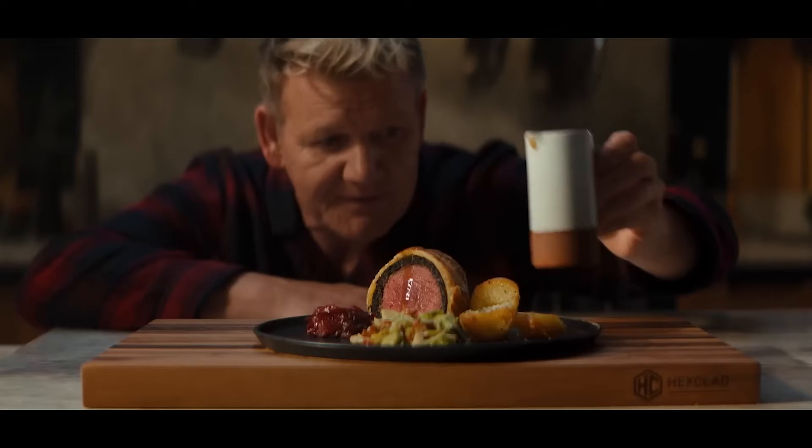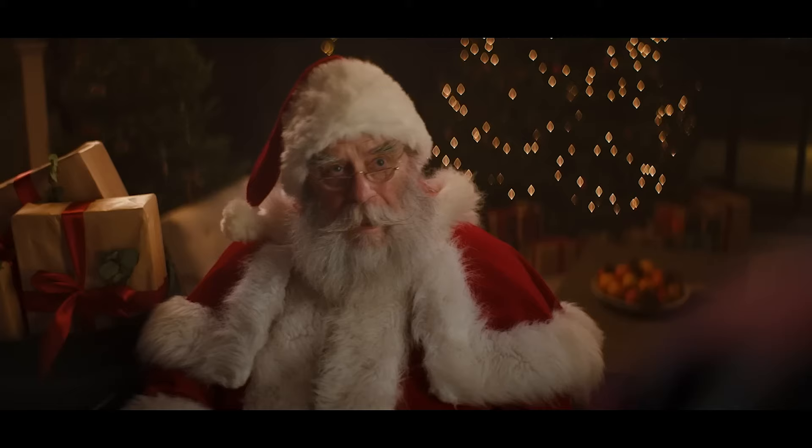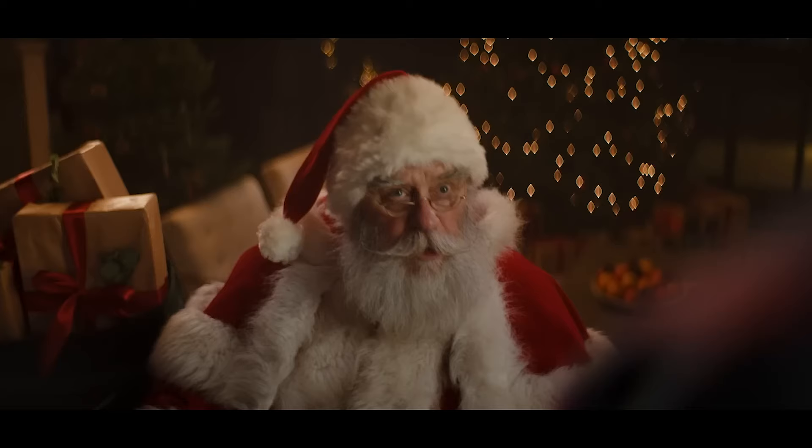Beef wellington, a beautiful dish. Actually, Gordon Ramsay does a beautiful beef wellington. Well worth the wait. But I do have a schedule to keep — that's why people usually just leave me cookies. But I thought I'd turn it on its head and do a little chicken wellington instead of beef. If you're on a budget, it's a great dish too.